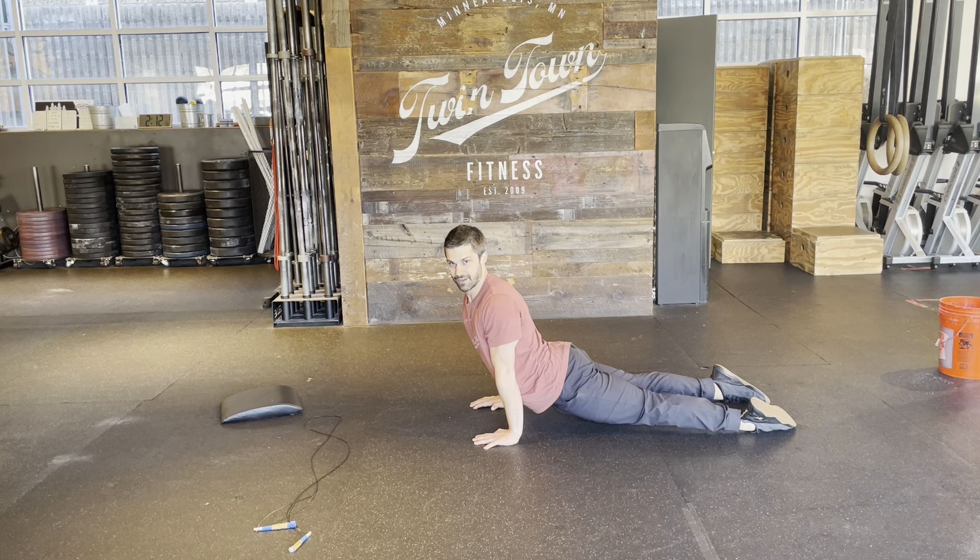We're going to start with four up dog to down dogs. We'll start in up dog — tops of your feet are on the floor, ideally your thighs are off the ground. If your thighs are on the ground, spin in those shoulders and go into down dog. Maybe a couple of foot pedals here — five seconds per movement.